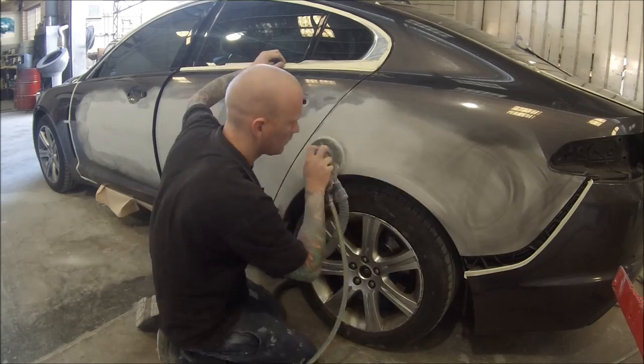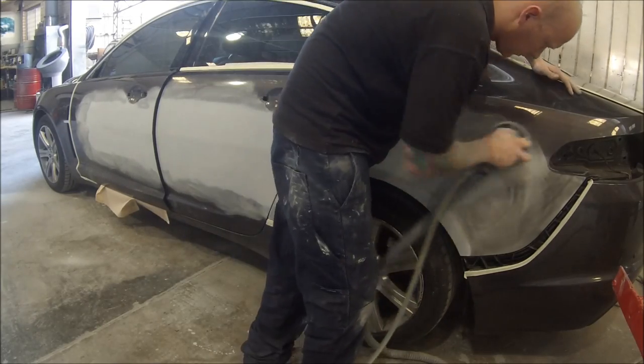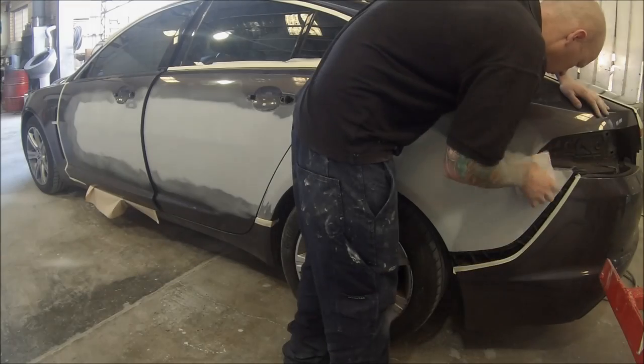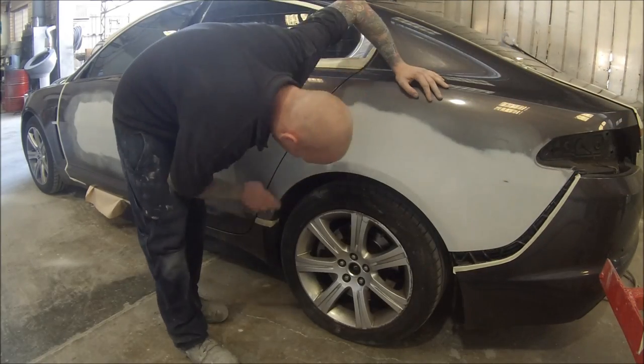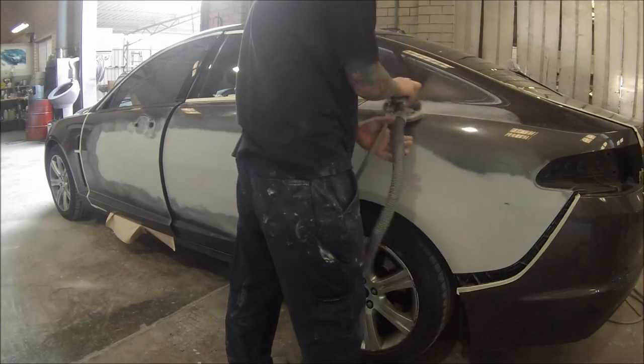I like to use the interface pad on these orbital sanders — it's just a little foam pad. Next up I'll go around doing all the primed edges with a piece of 500 on a soft pad, just running your hand over it once you've done it to make sure you're happy and it's nice and smooth.